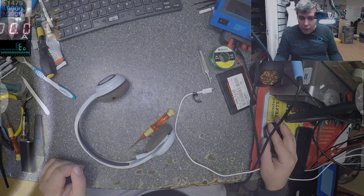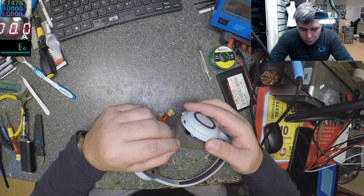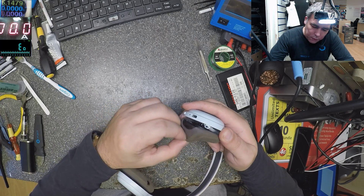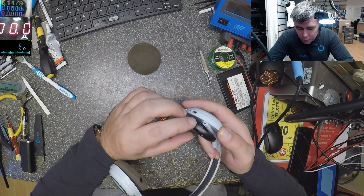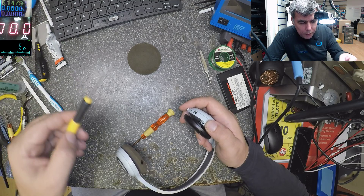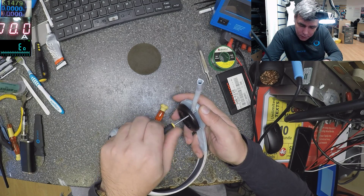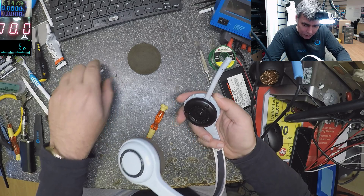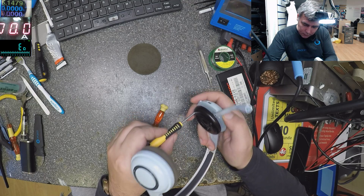I checked the charging port already under the microscope and it looks okay - I can see it has all the pins there, so nothing wrong here. Let's open it and see. I don't even know how these must be opened. Oh okay, it's Logitech - no model number though.